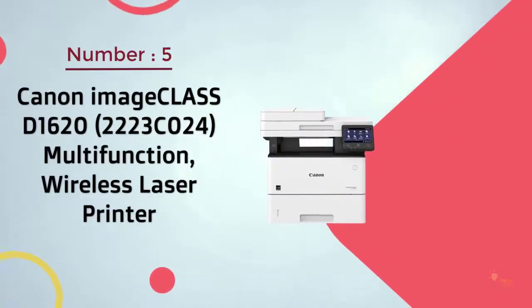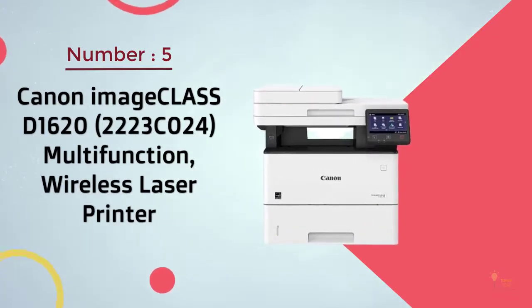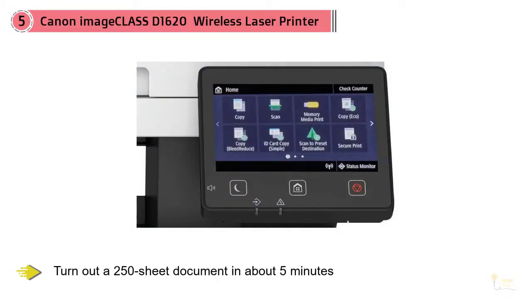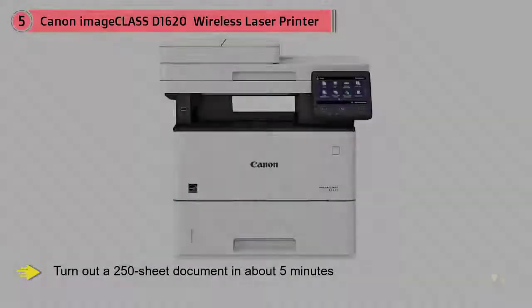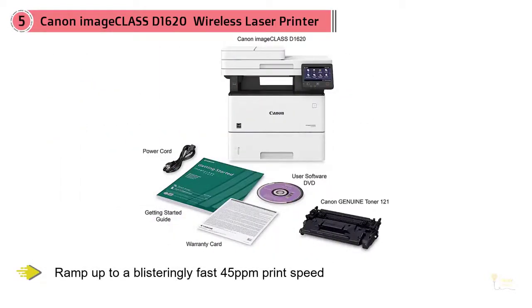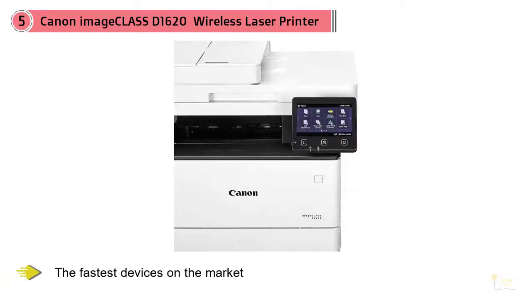Number five: Canon imageCLASS D1620 Multifunction Wireless Laser Printer. If you need to turn out a 250-sheet document in about five minutes, this is the only monochrome laser printer you need to look at. With the ability to ramp up to a blistering fast 45 ppm print speed, the Canon imageCLASS D1620 is one of the fastest devices on the market. It's also one of the highest capacity options, able to hold up to 2,300 sheets of paper with an optional second paper tray.